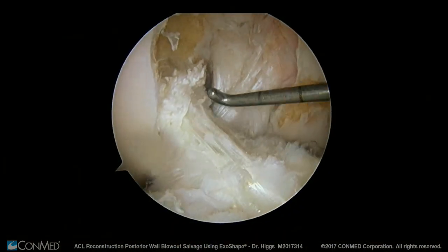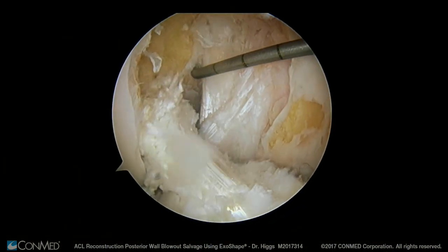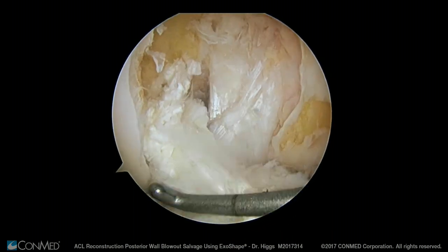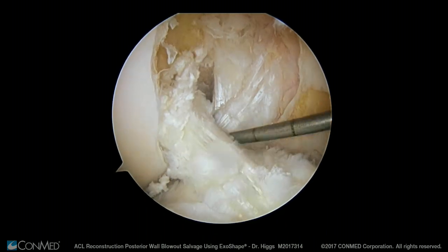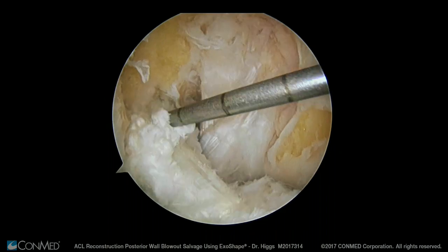So we've created a nice horizontal graft. You can see the triangle between the roof of the notch, the PCL and the ACL, and we've created a nice strong construct with interference fixation with a radial compression force, despite blowing out our posterior wall.